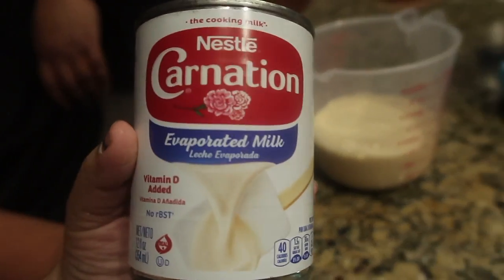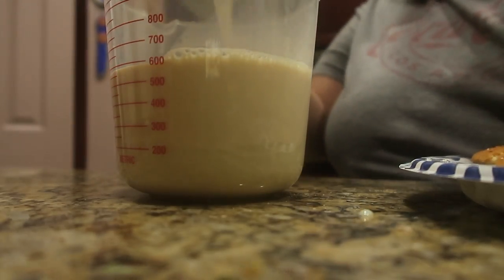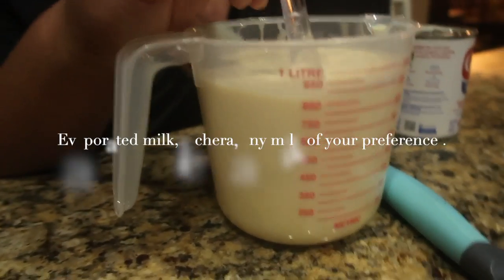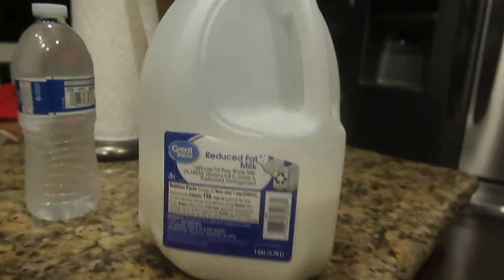So next, all you do is mix evaporated milk. We mixed the three milks — condensed milk and whatever type of milk you use. We used 2%. That's how much we put.